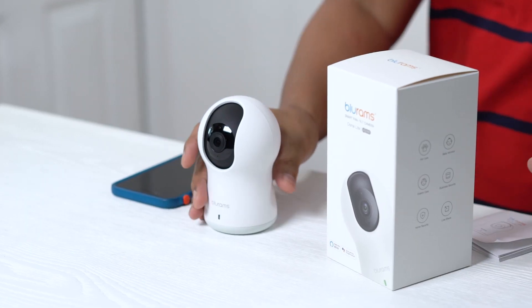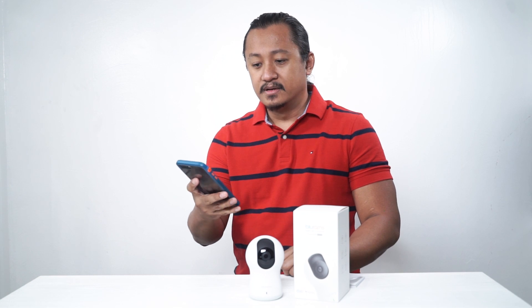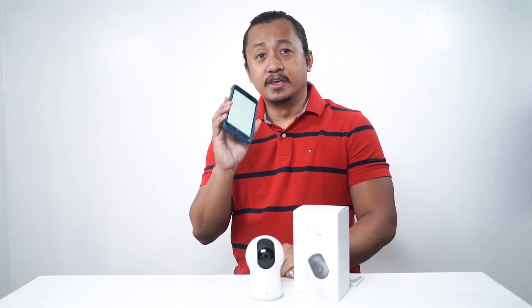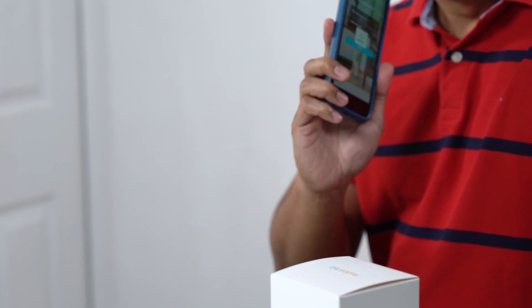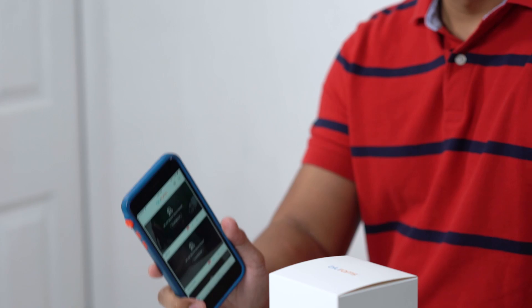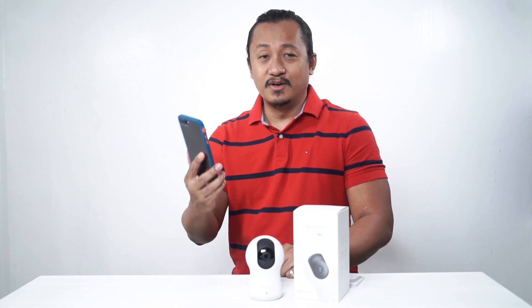First thing that you must do is download the BluRams app. Once you've downloaded the BluRams app, you're gonna sign up with your email and also put a password. Make sure that you choose an easy password, or if you have a very difficult password to remember, make sure you save it somewhere in a word document on your laptop or on your phone.